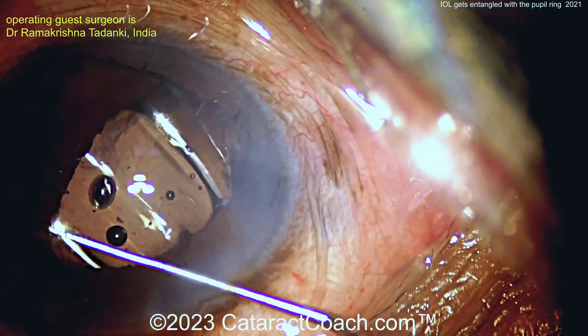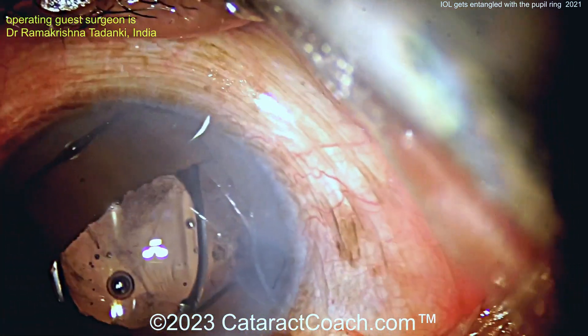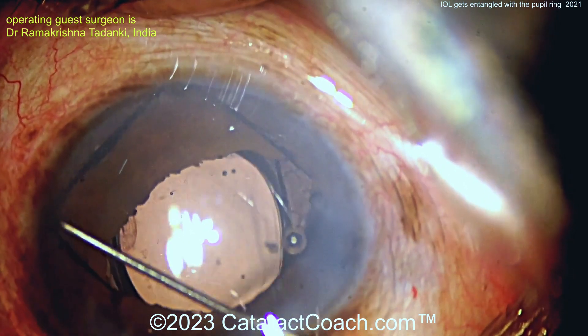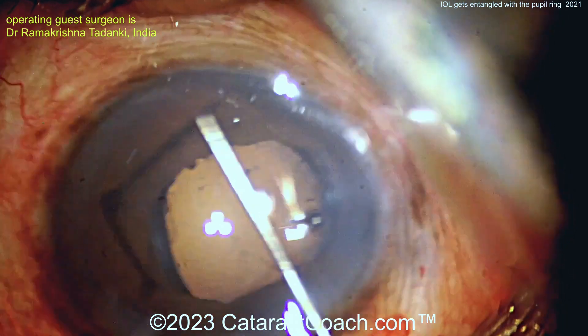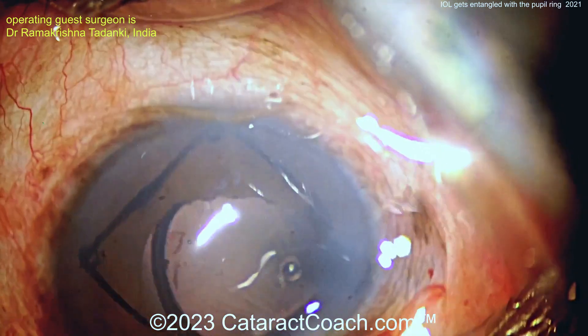Now as you try to remove the ring, as you rotate it, the IOL is spinning. For sure it's caught up in there. The trailing haptic got caught up in the expansion ring — it's stuck on that lens.